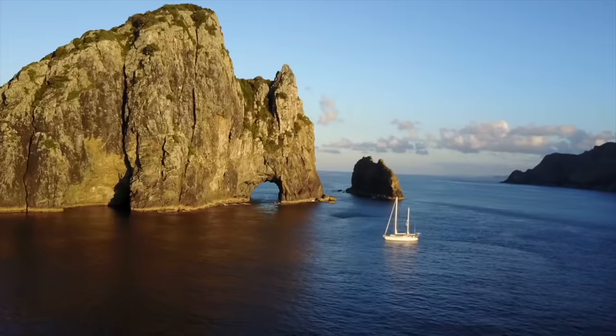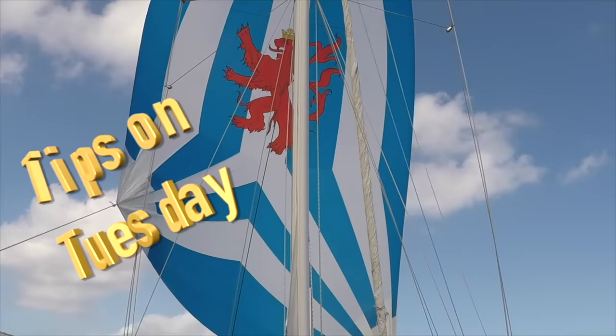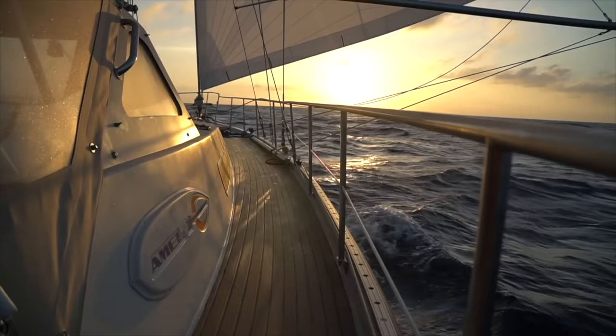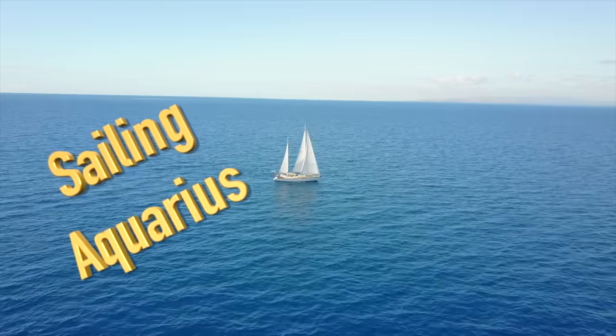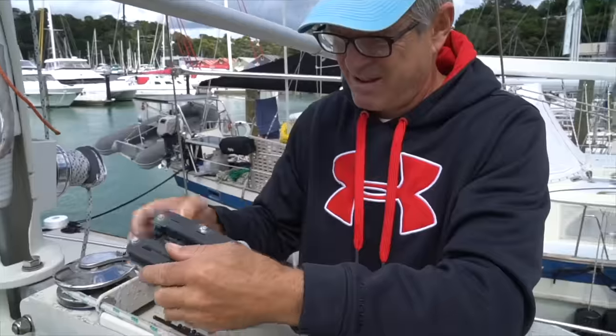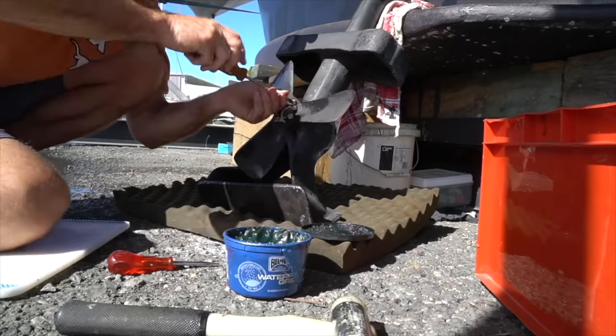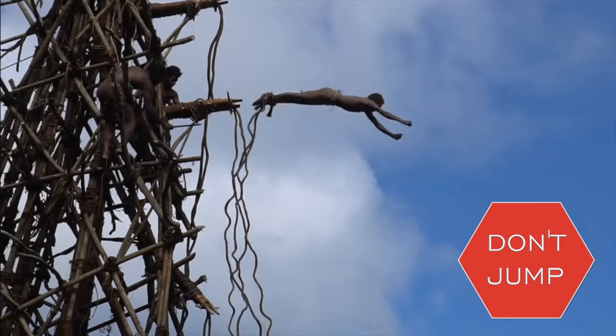Why did you take the red pill? In order to have days like this, you're gonna have days like this. This is Tips on Tuesday. We're gonna talk about what to do, when to do it, and how to do it. Stay tuned so you don't feel like doing this.